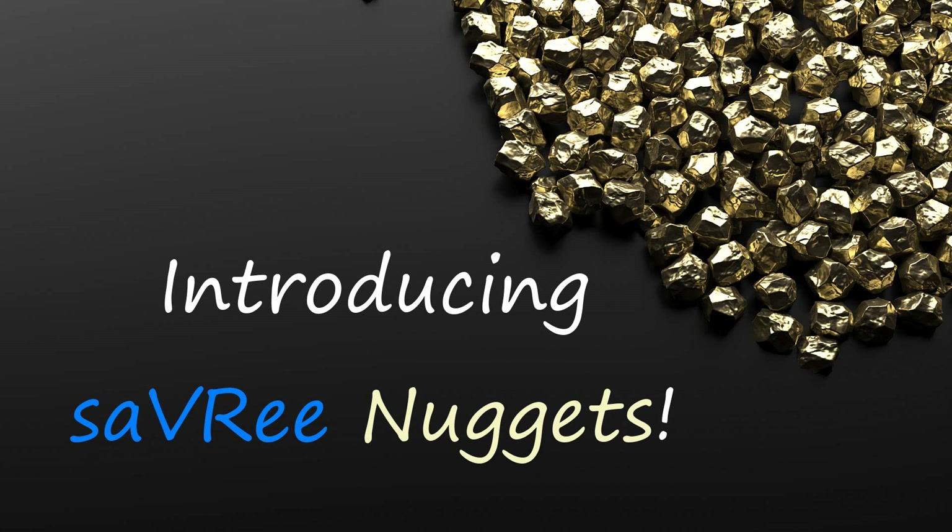It's been bothering me for a while, so what I've come up with is a solution, or what I hope is a solution, and it should help me produce a lot more videos. What I want to do is launch Savree Nuggets.